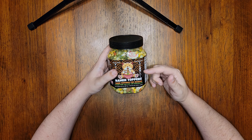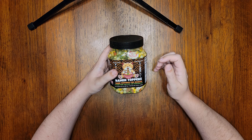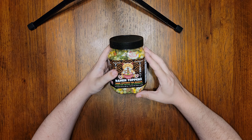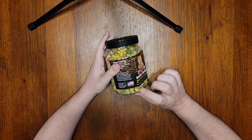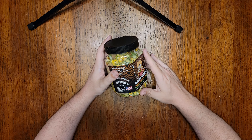So this new canister should directly improve upon everything I griped about in the first review. One last note before I open this up: if you want to buy Ramen Toppers, they sell direct to consumer on both Amazon and Etsy. This particular product currently sells for $24.99 US. This product is made in the USA, which I know is very important for a lot of you. Okay, let's open this up and start looking at the different ingredients.